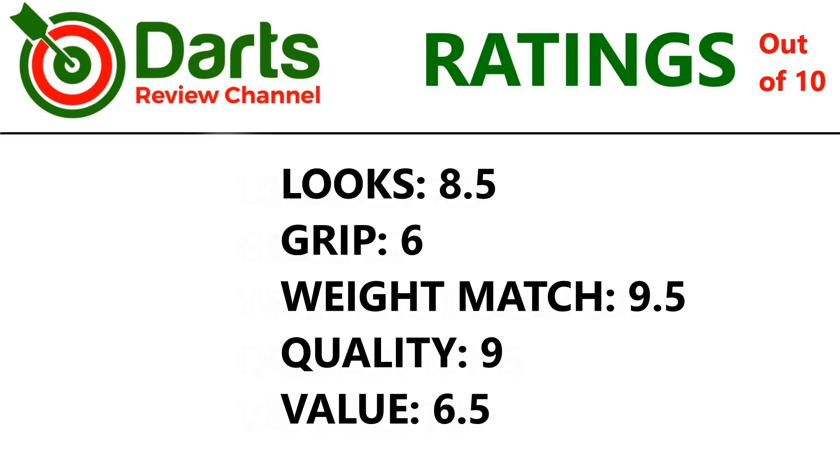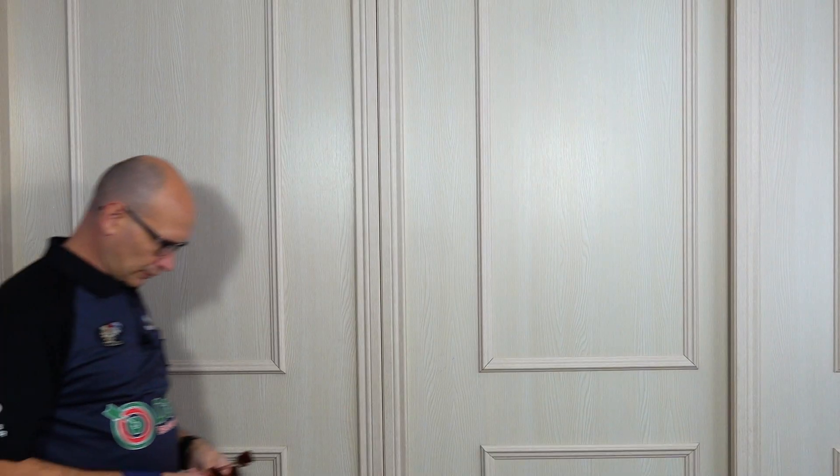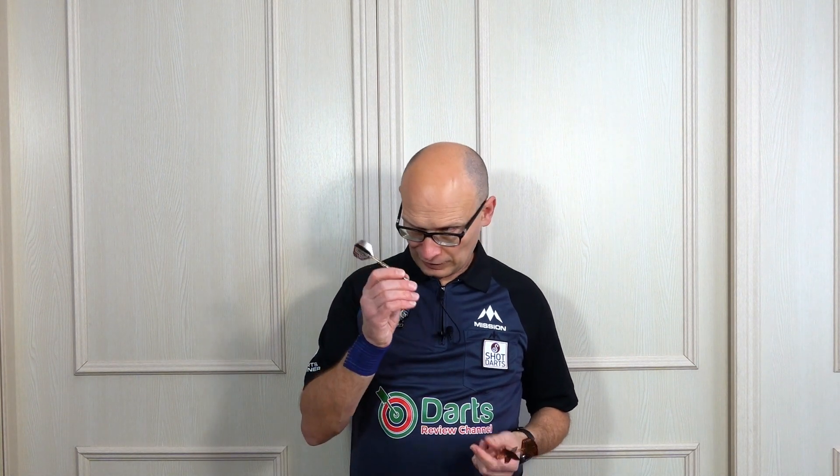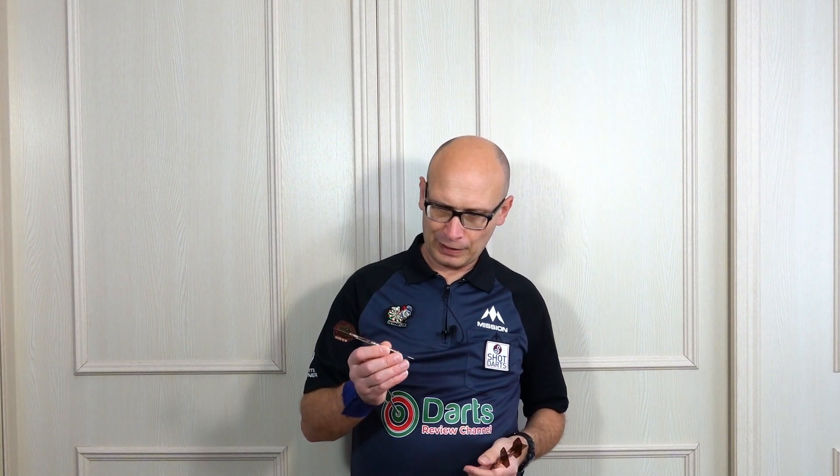Let's check out the ratings. A very nice looking dart so I'll give it 8.5 for looks. Grip overall — the highest is 6. Weight match nearly perfect — 9.5. Quality again very good from SHOT — 9. Value a little bit cheaper on this one so 6.5. So that's the SHOT Desert Boomer — a very nice looking barrel, maybe just a little bit on the long side for me, but I do like the feeling of that front section. It's just about the right thickness, with a very subtle scallop feel. Not particularly grippy on the front and rear but a little bit more grippy around the middle. Definitely should work fine for middle and rear grippers as well. Another very nice looking barrel from SHOT and that aboriginal theme running through all the new Kyle Anderson range is very good — the graphic designers from SHOT have really done some good work on that. That's the end of the review — I'll leave you with the gallery and I'll see you on the next video, happy darting.